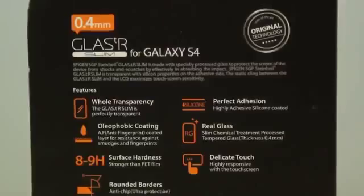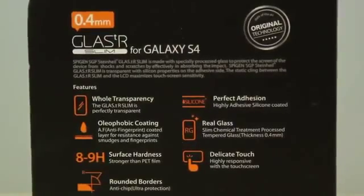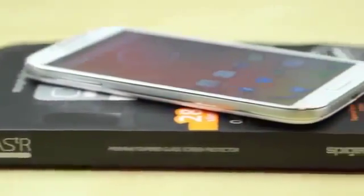If you're planning on using a case with this you may have some issues, so you may want to look into that. Features include full transparency, oleophobic coating, real glass, delicate touch, perfect adhesion, rounded borders — and it just feels very nice and very natural from my experience.